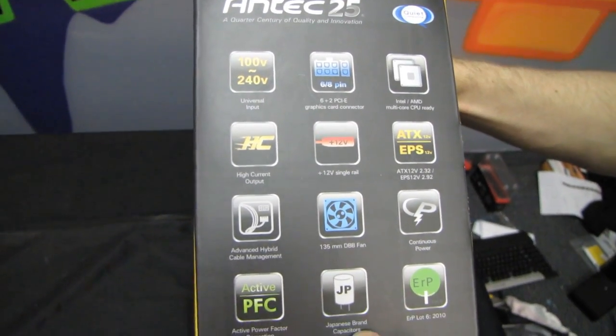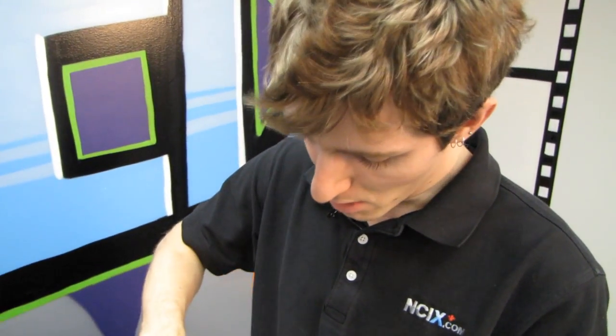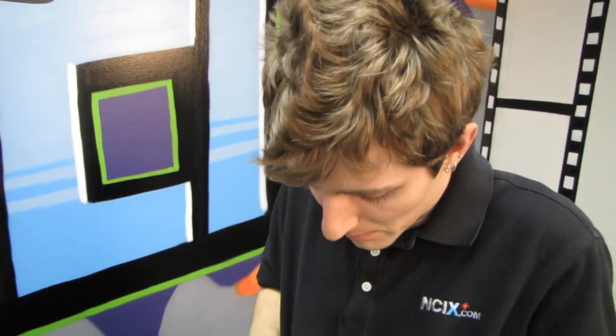Japanese brand capacitors. It is 80 Plus Bronze certified, which is also kind of nice. Remember, 80 Plus Bronze is a step above 80 Plus and a step below 80 Plus Silver. Most mid-range power supplies are 80 Plus Bronze these days.